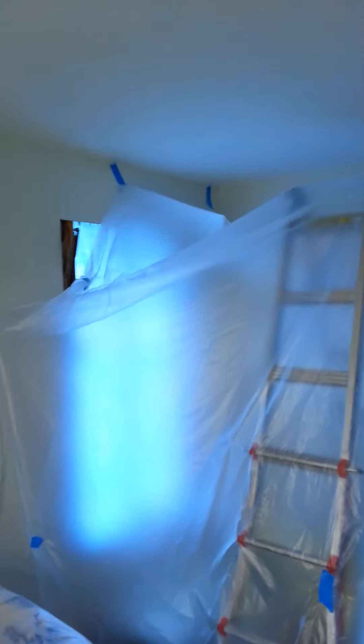It looks like the guys have got the hole cut and we'll be installing a window after the new header and framing goes in here. It's got everything plasticized off and protected properly.